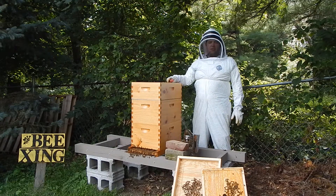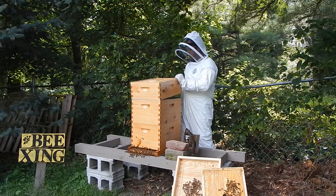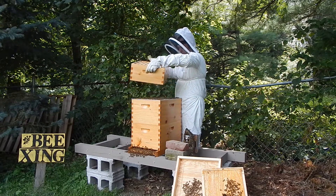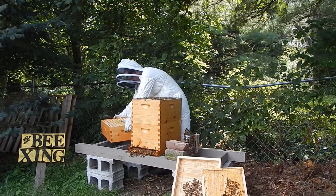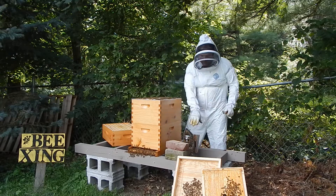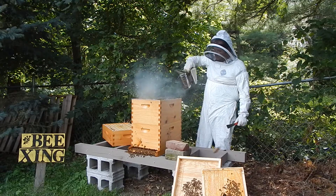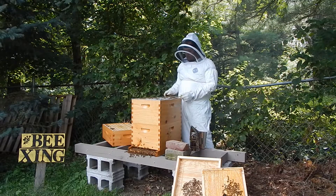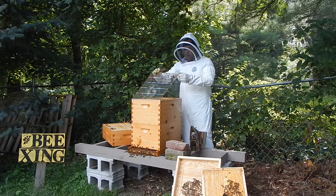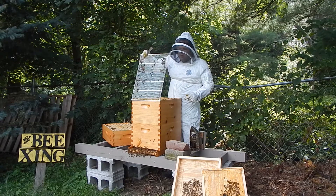Once this is drawn out about 70% of the way, we'll put our last super on top. We'll go ahead and take off this honey super — it's been a while since I've looked down at the brood boxes. This large stand really comes in handy to put the boxes when you're working. This is the queen excluder I'm taking off — she's too big to fit through this grate, only the worker bees can come through. Be careful to make sure she's not clinging on here.